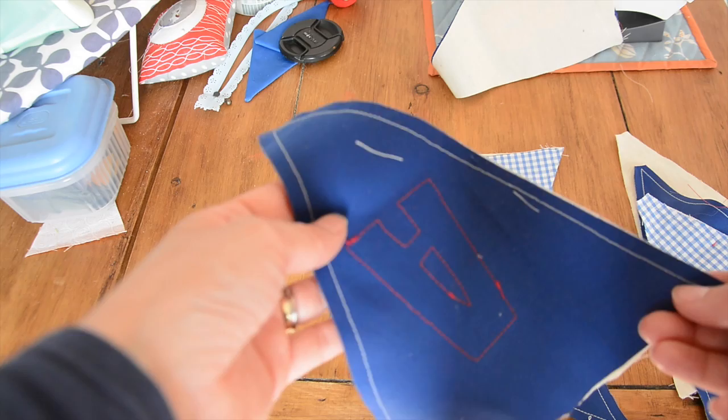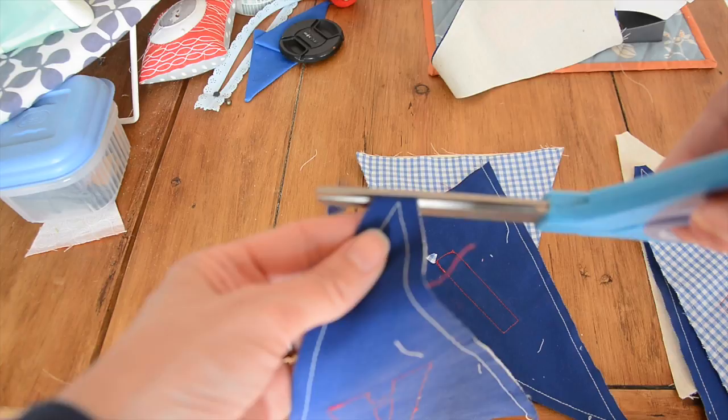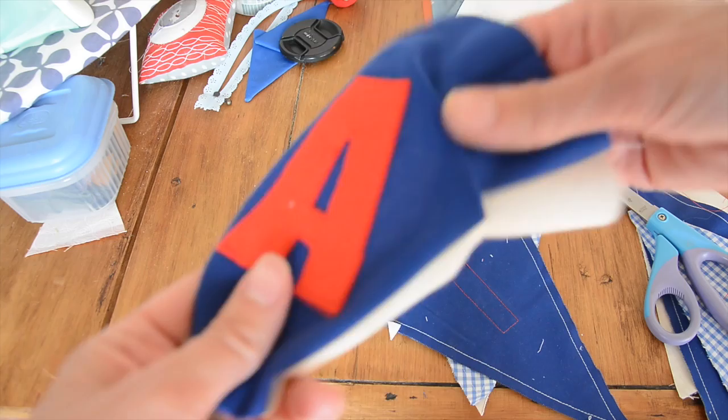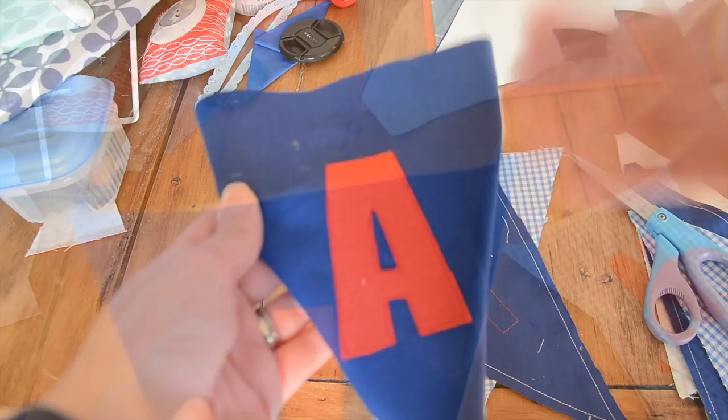So now I have sewn together the bunting flags so the top with the letter attached is now attached to the back part of the flag. All you need to do now is take the scissors and just chop off this point here, making sure you don't catch the stitching, and then you can turn the flag inside out so you can see the lettering. You might need a little pencil to push in here to straighten it out, and what you'll see is your neat little flag will begin to emerge. Push something in there to get the point to come out, press it with an iron, and you've got your first bunting flag.